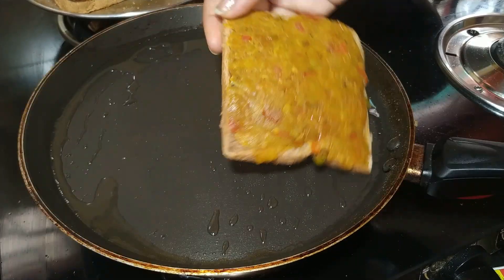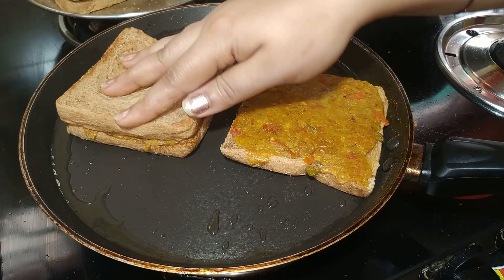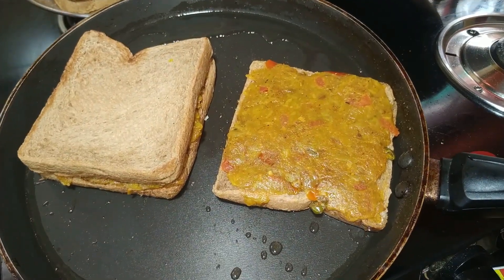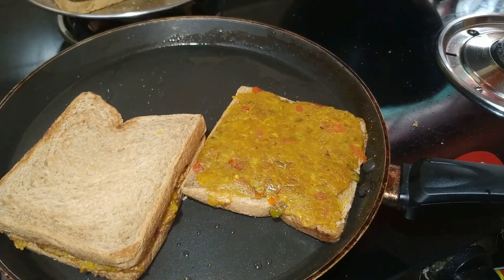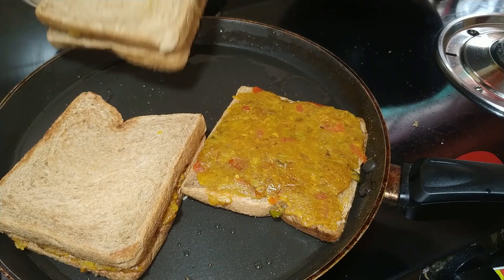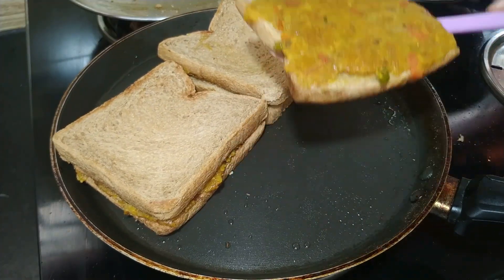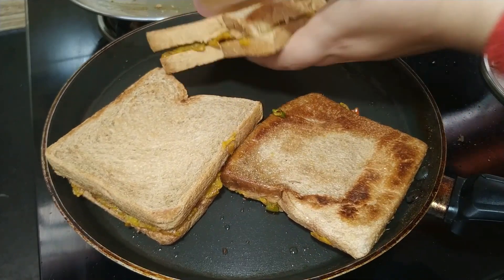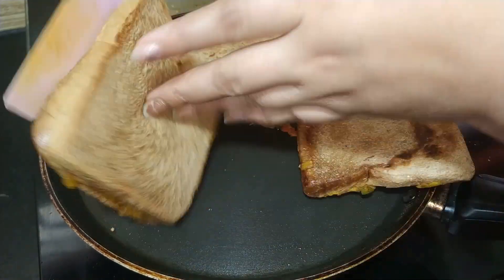We will bring the tea to warm heat. We will fry it on low and medium heat, on both sides. If you want to fry it on both sides, you can do so.